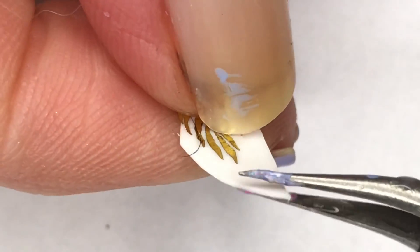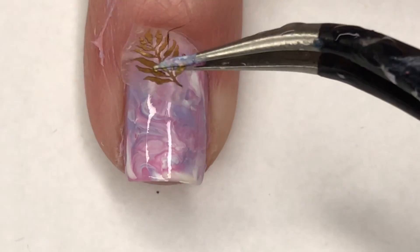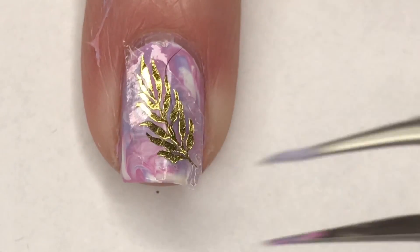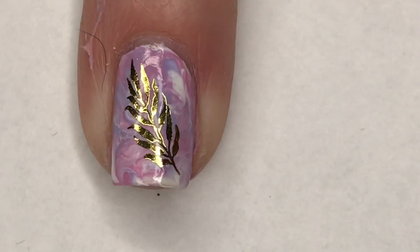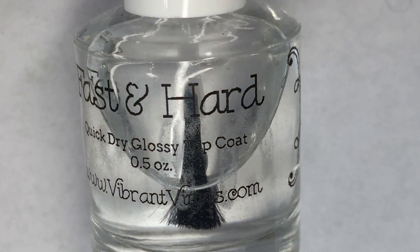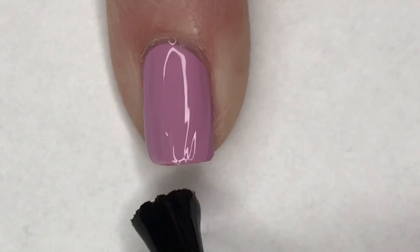Using a pair of tweezers, I'm removing that cuticle guard. Then I'm using a gold leaf water decal — I had placed it in water for about 30 seconds, so it slides right off the backing, and I'm placing it on the nail that I smooshed. With a coat of Vibrant Vinyls Fast and Hard topcoat, this mani is complete!